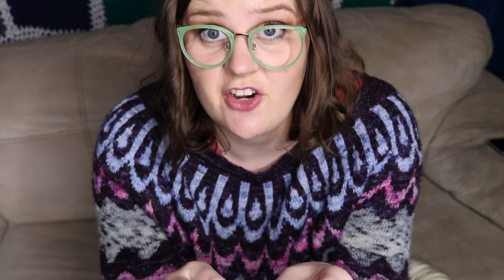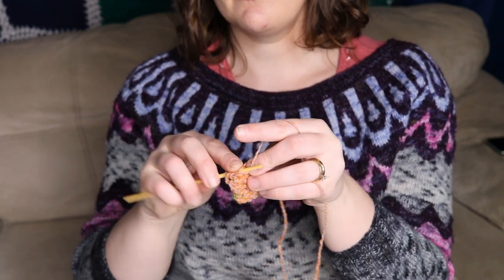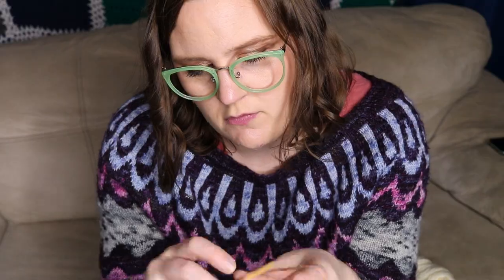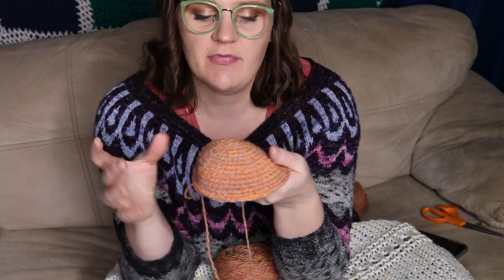I didn't sample this yarn prior to working with it, and since it's hand spun there are no reference pictures to look up. I see it's looking a little more pink — maybe more pink dominant — than I was expecting. It's looking kind of orange on the screen but in person I'm noticing there's a lot of pink. That's okay, nothing wrong with a pink fox. I've been plugging away at this little head shape — you can see it's coming along, and I've got the width figured out.